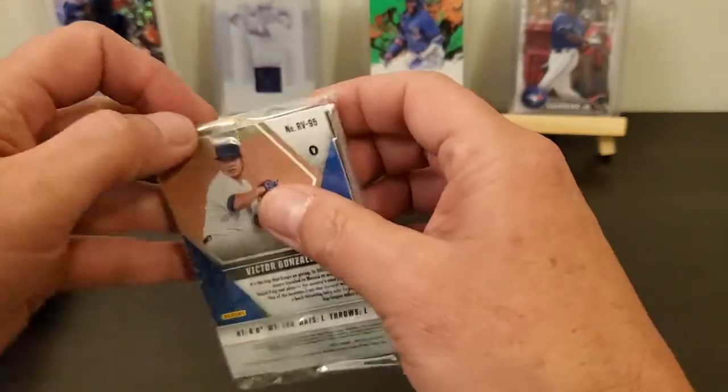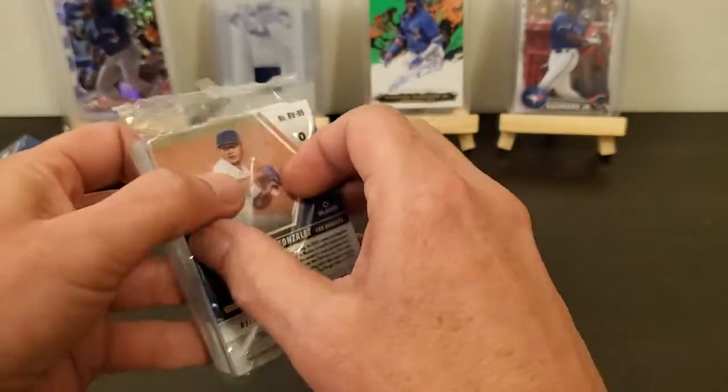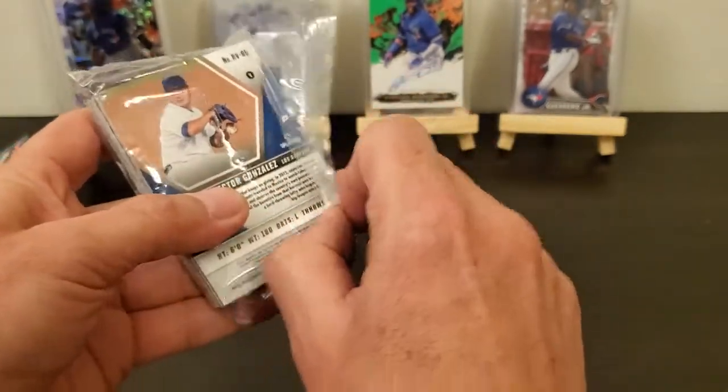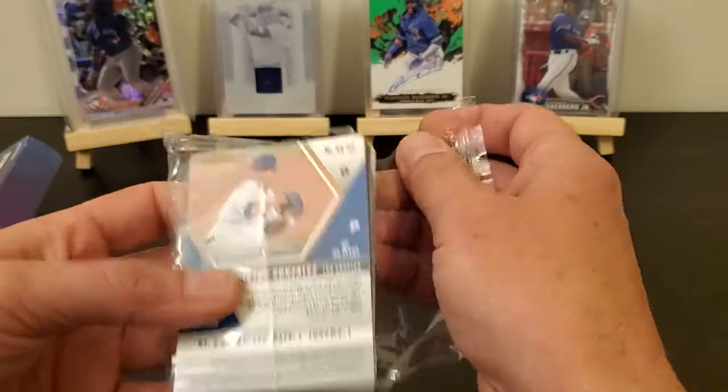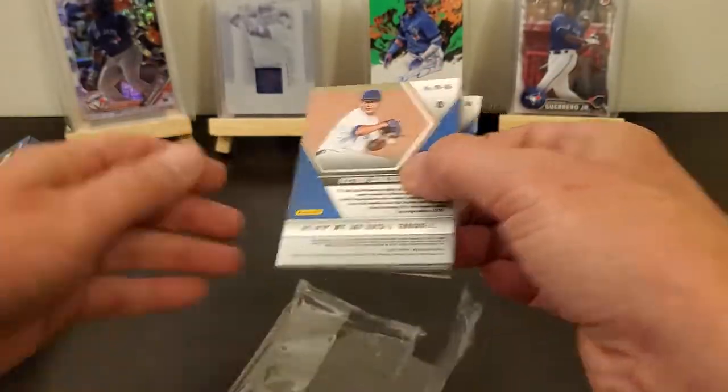It's probably going to be a pretty short video. 20 cards, $22 tax and all — you're looking at probably $24, $25 for 20 cards.